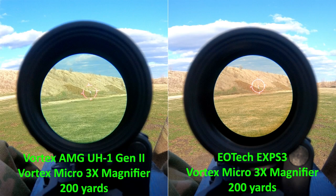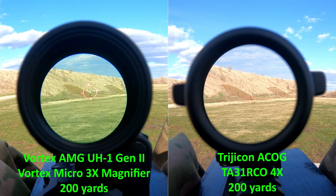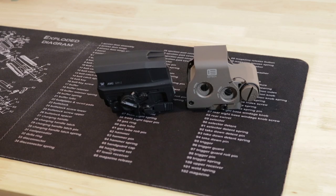Looking at the comparison picture — on the left you have the Huey with the Vortex magnifier and on the right the EOTech with the Vortex magnifier. Right away you'll see that the Huey has a noticeable blue tint, and I think that's why the battery life is so much better on the Huey. To be fair, at least in my opinion, the blue tint is initially very noticeable and jumps out, but once you're using it you kind of get used to it and forget it's there. It will come into play later when we talk about night vision.